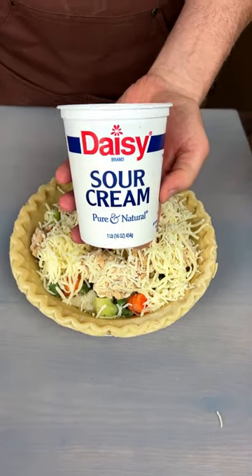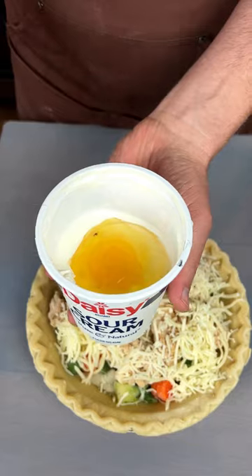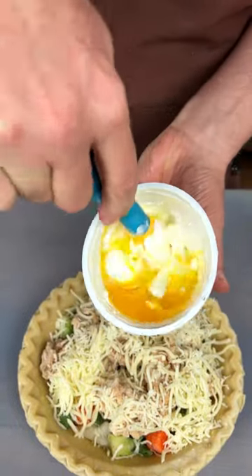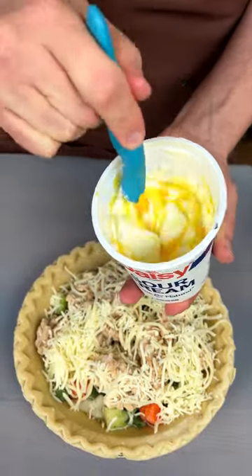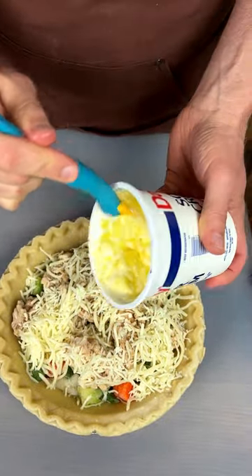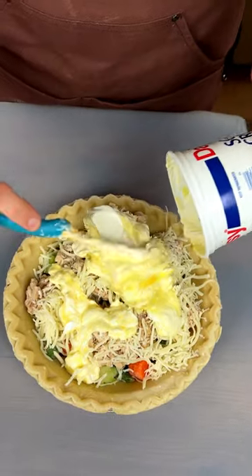Now we're going to take some sour cream, but we're also going to take an egg. Now we're going to stick it in there. This is about half of one of these sour cream containers. Now we're just going to mix in that egg and put it in here all over our delicious pot pie.